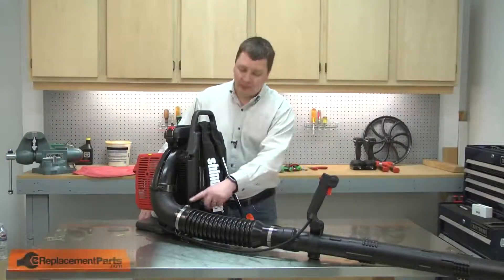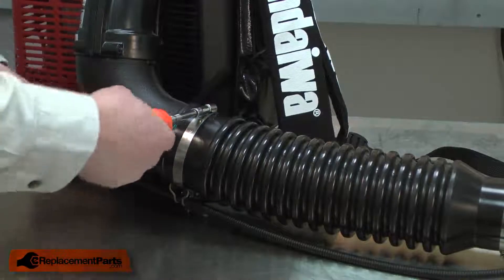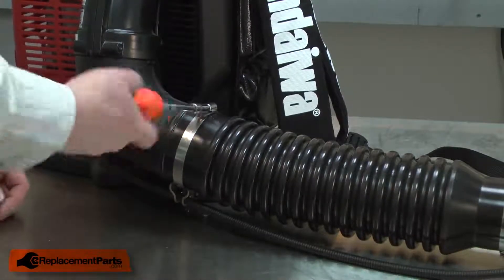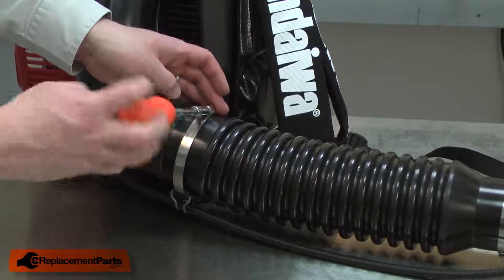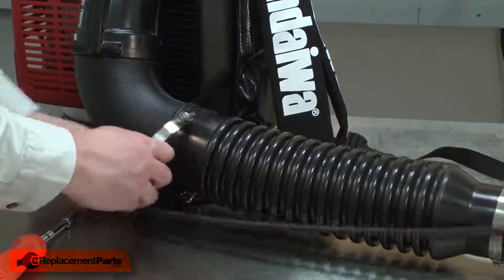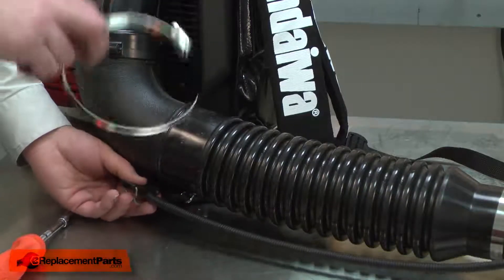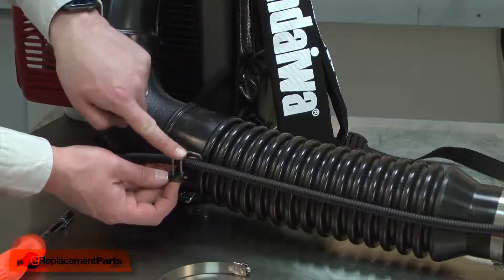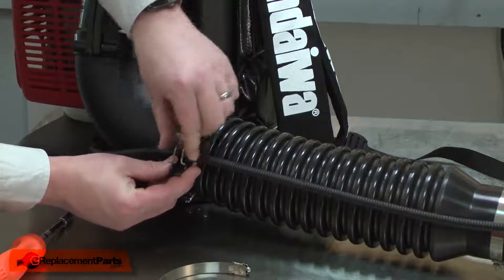I'll begin by removing the clamp. The clamp passes through the clip, so I'll need to completely unscrew the two sides of the clamp. I'll pull the clamp away from the clip, and now I can remove the clip.